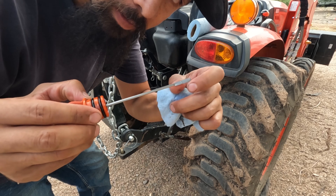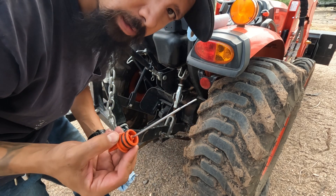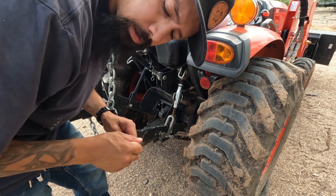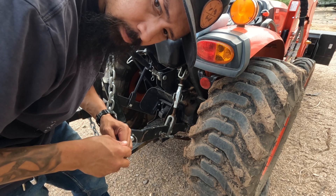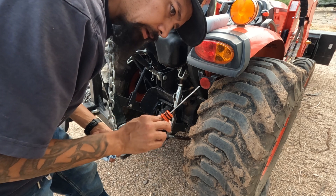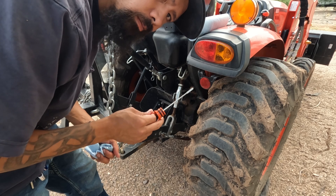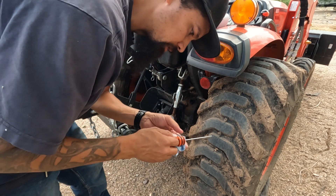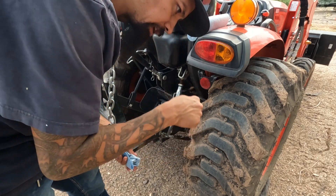I think that little mark is the fill line — that's where it's at, so that would be good. I did put in just slightly more than I took out. When I looked at it before, I was not completely full. I really hate dipsticks like this where it's so hard to get out.